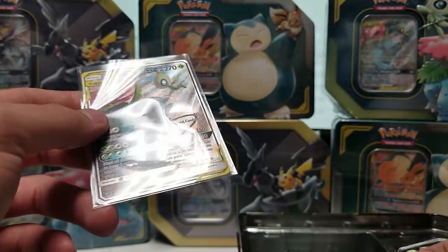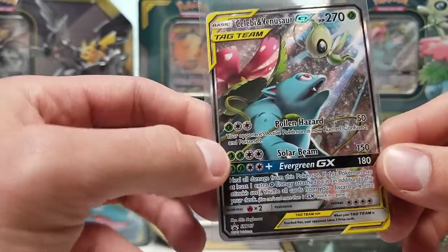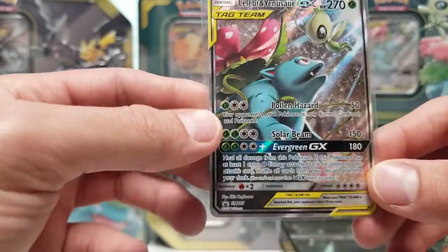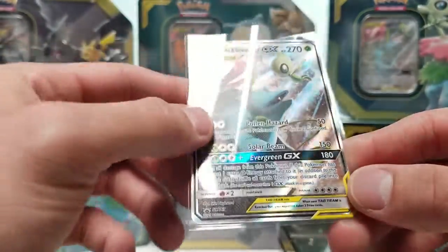That is going to be the first time you get to shuffle your discard pile into your deck since Lysandre's Trump Card was printed. And if you follow competitive TCG at all, you'll know that card got banned. I don't think this card will ever get banned though, since you can only do it once.